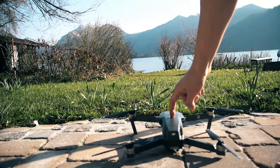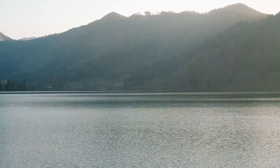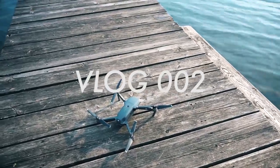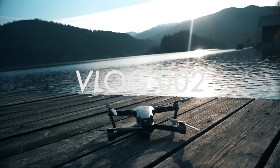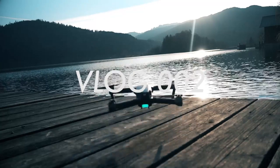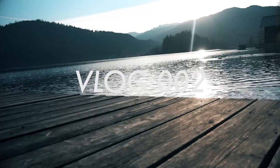Bis zum nächsten Mal. Unglaublich, dieses Teil. Unglaublich. So viel zum Thema ins Wasser fliegen.